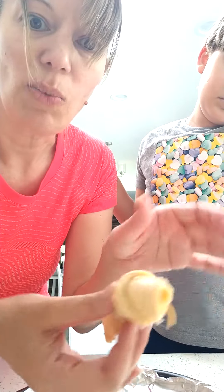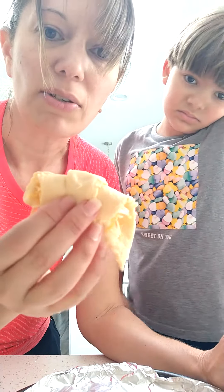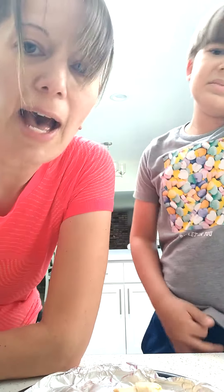And then I'm just going to make a cheese one, kind of almost like a grilled cheese or something. And then we're going to cook these up and then we're going to report back.